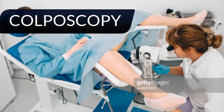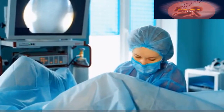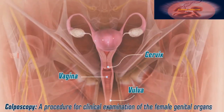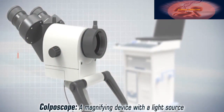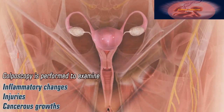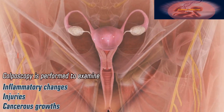Colposcopy is a procedure for clinical examination of the female genital organs, such as the vulva, vagina, and cervix. It is done using a magnifying device with a light source called a colposcope. Colposcopy is performed to examine for any inflammatory changes, injuries, or cancerous growths in the region of the vulva, vagina, and cervix.